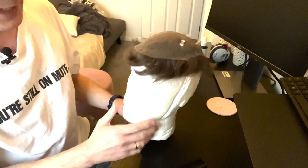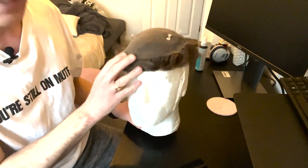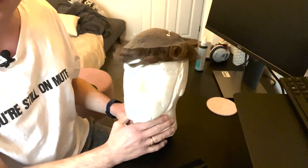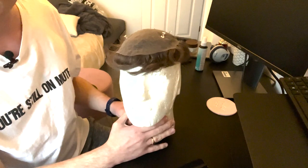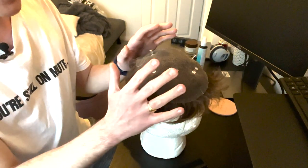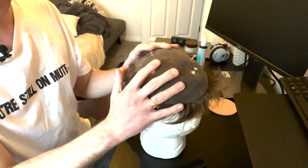Here is my lace base on this mannequin, which I call Kenneth, because he just looks kind of stern. I always put little thumbtacks into the lace.